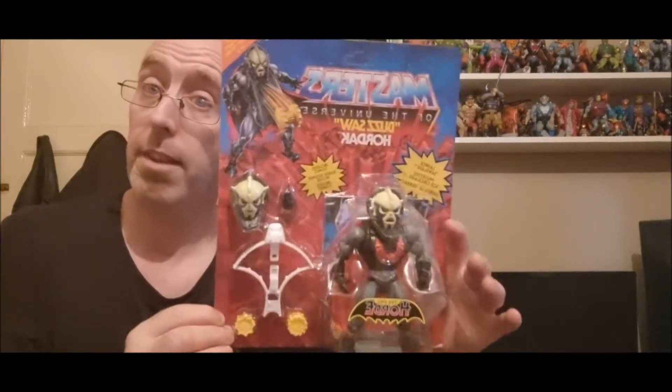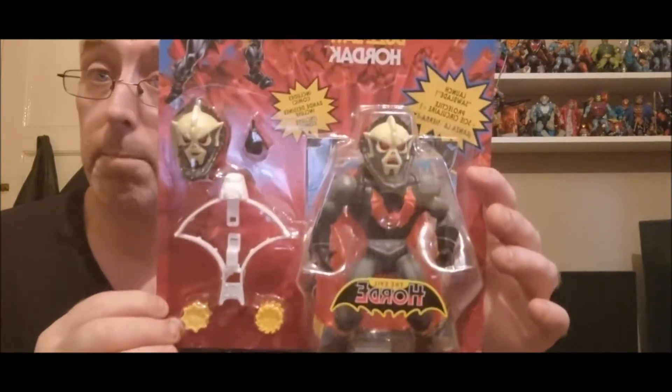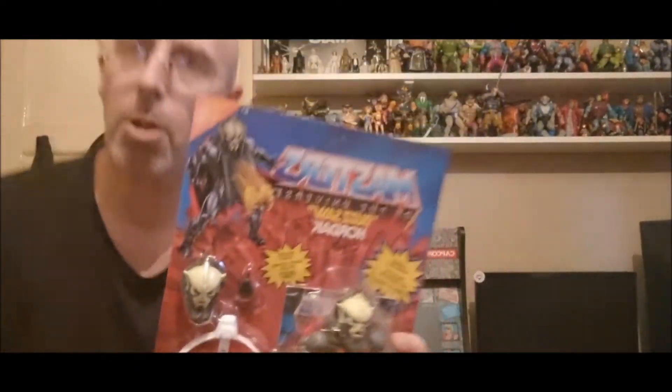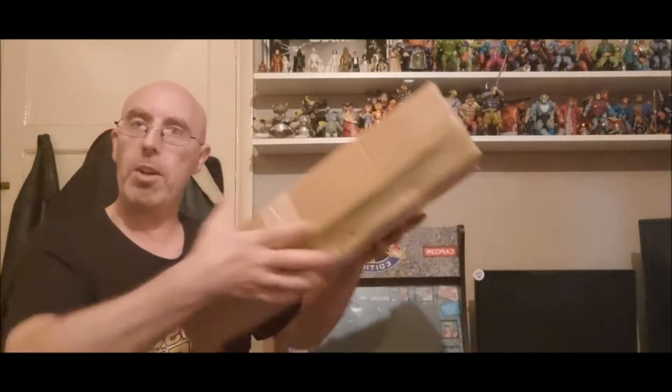There was a Deluxe Randor but I didn't want that because I've got an original Randor anyway. But yeah, there's your Hordak Buzzsaw. MOTU Origins — this will probably be out by the time this video gets uploaded, but this was filmed 1st of September. And now we've got the big one — the absolute big one.